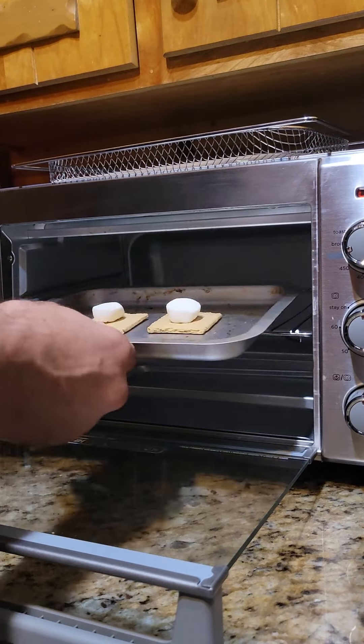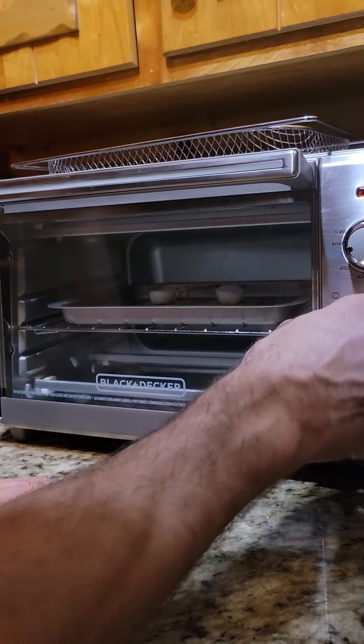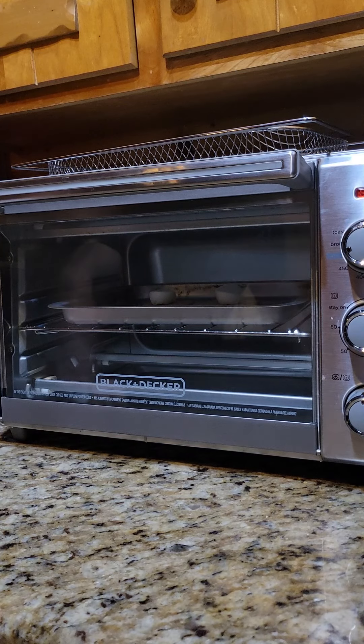We're going to place that tray in the air fryer for about five minutes on air fry. And you can watch it, as my kids love to do, and just kind of get a sense of when the marshmallows are toasted to your liking.